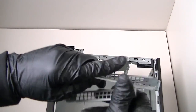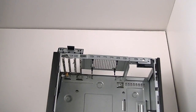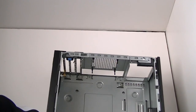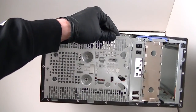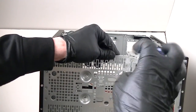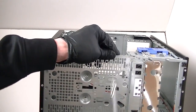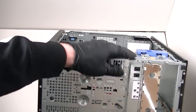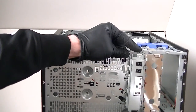Remove the PCI brackets right there. Now there's another front panel piece right here for the audio and USB ports. Get a Phillips screwdriver and get that removed. Just click it to the left side and it comes right out.